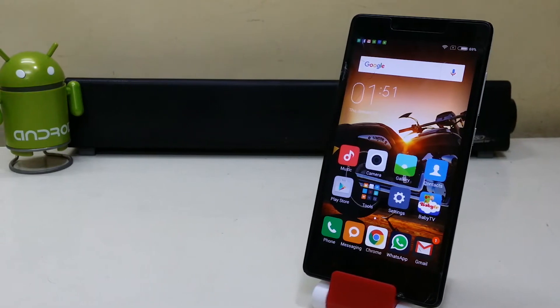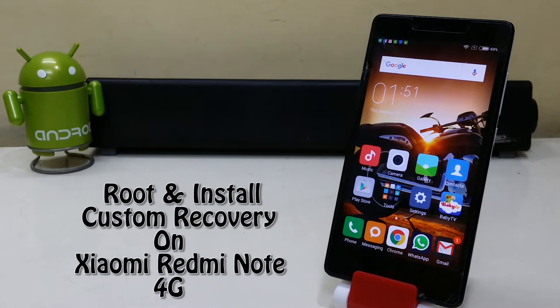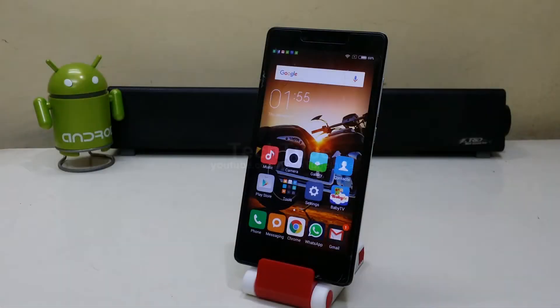Hey guys, what's up! Today we're going to root and install a custom recovery on the Xiaomi Redmi Note 4G. Be sure to download the recovery and the SuperSU zip and save them into your internal memory.